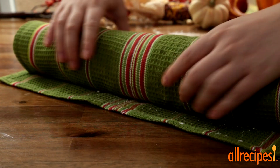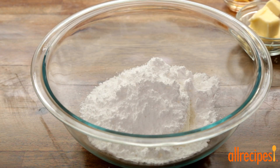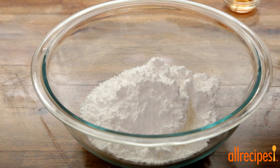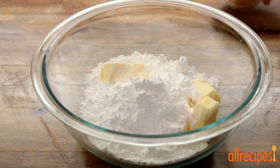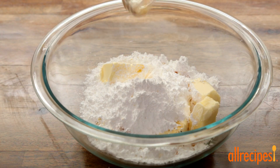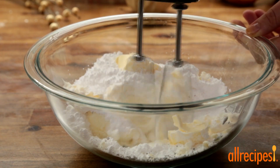While the cake is cooling, let's make the filling. We have 6 ounces of softened cream cheese in a mixing bowl. Let's add 1 cup of confectioner's sugar, a quarter cup of softened butter, and a half teaspoon of vanilla extract. We'll beat this together with an electric mixer until light and fluffy.